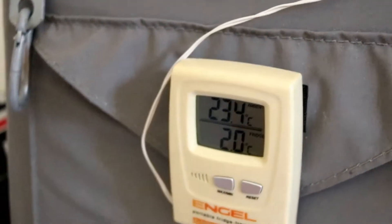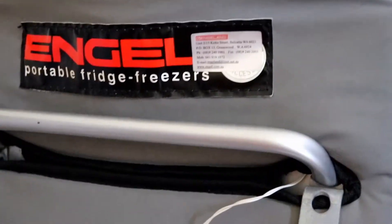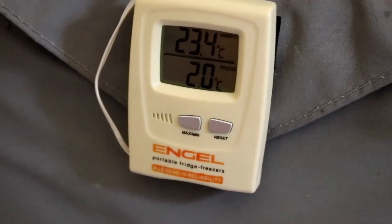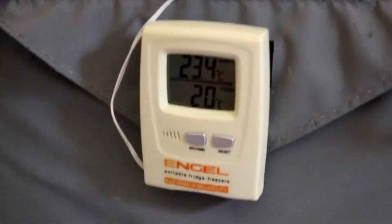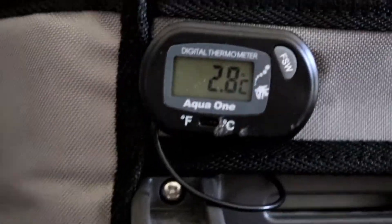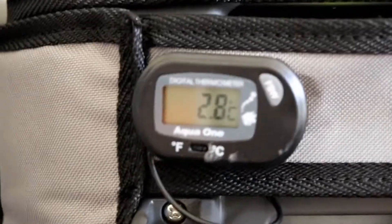I don't know whether you can get these thermometers anymore. This one's about 13 years old, still running beautifully, no dramas at all. These were the original Engel thermometers — hard wired — either you can't get them or they're out of stock. One of these from a pet shop that runs fish tanks works well and just velcroes in.